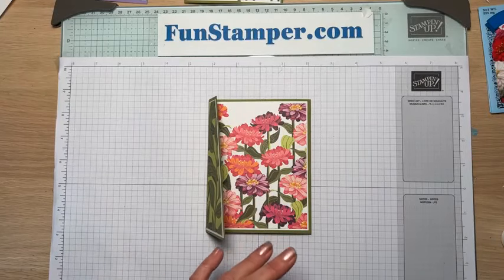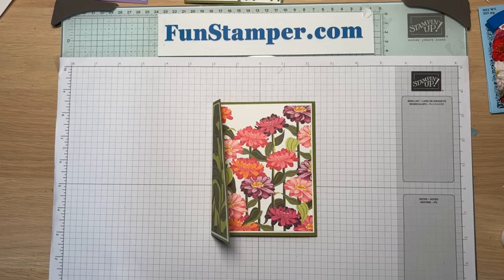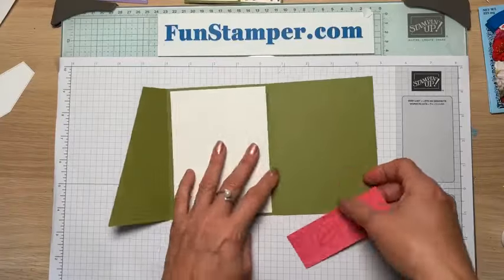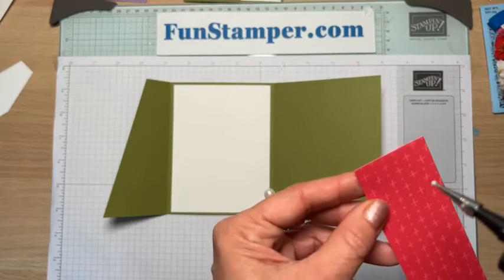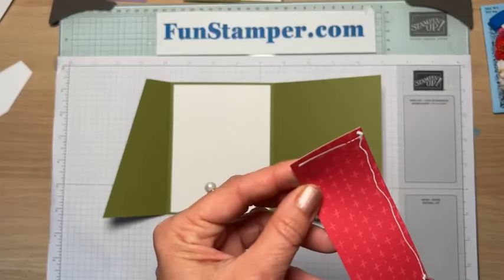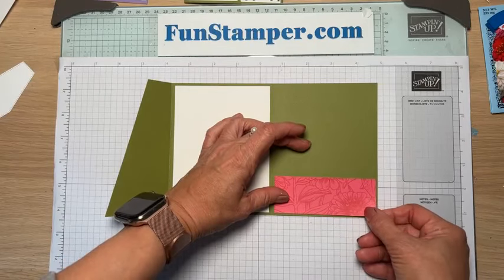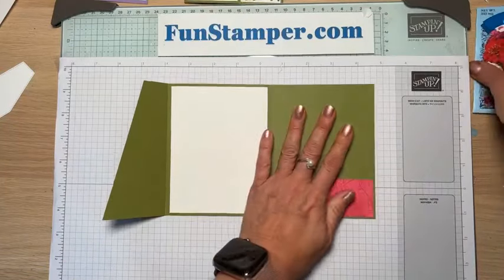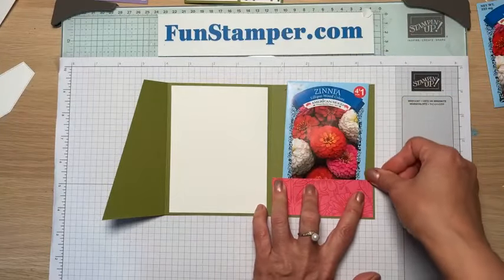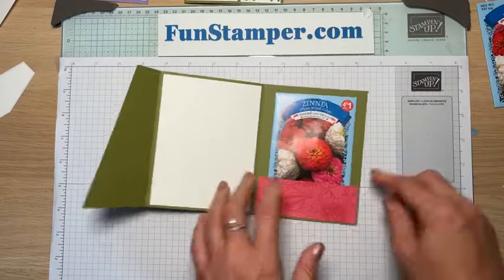I saw this fold online and really liked it. The only difference is that the original creator — Jamie, a really talented stamper — didn't have it closing. Mine needs to close, so I'm using a strip of paper, about four inches by one and a half to two inches, to create a little pocket. I mailed all my class kits yesterday and sent instructions to my long-distance customers — they already received them.